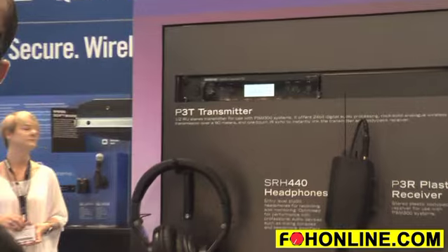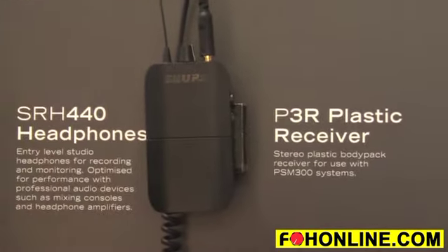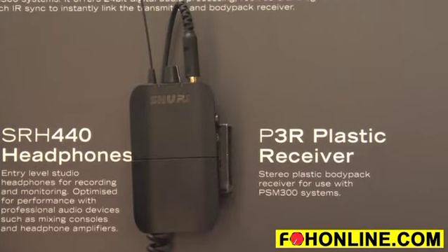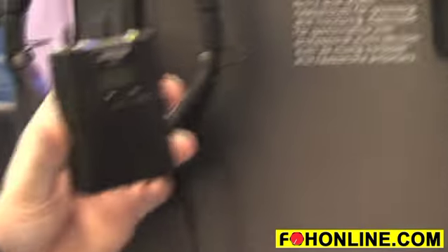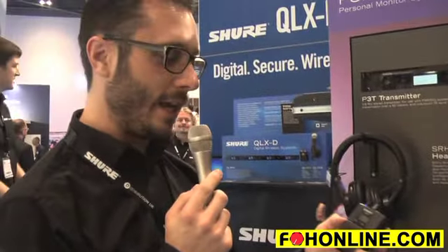We've also got two different body packs to go with it. We've got the plastic pack, which is a standard body pack receiver and you can do a scan with that one. And you've also got the metal pack as well. So depending on whether you want a standard plastic pack or the more rugged and reliable metal pack, you've got your two options here.